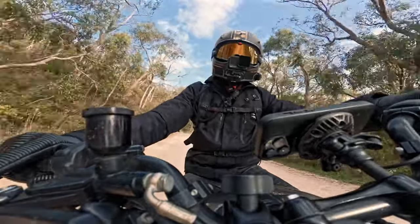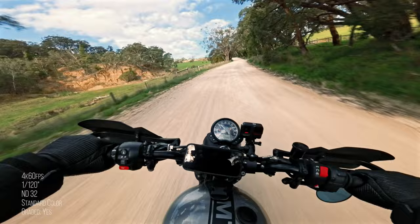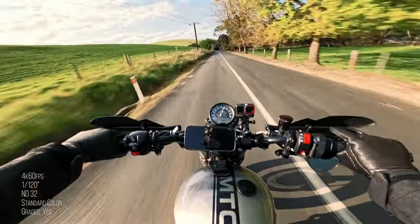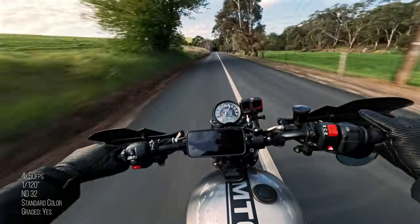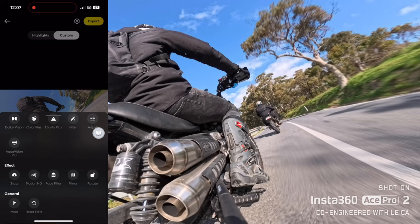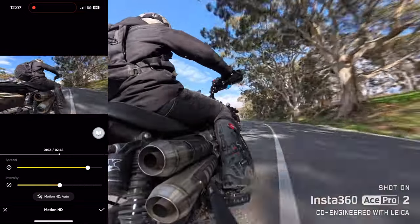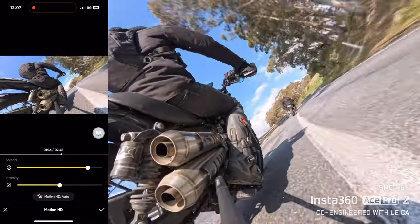ND filters are now available for the Ace Pro 2. I find they make image quality look better — dial in your settings manually and get really nice motion blur. If you can't be bothered with any of that, they have you covered with Motion ND. Motion ND now has sliders so you can make adjustments in the app to determine how much motion blur or fake motion blur you want on your footage.